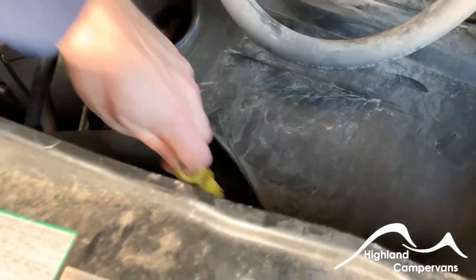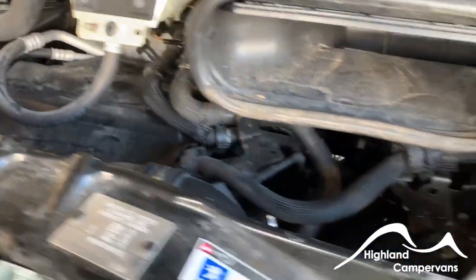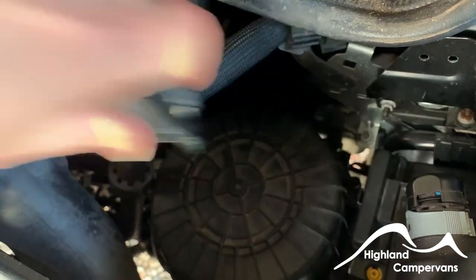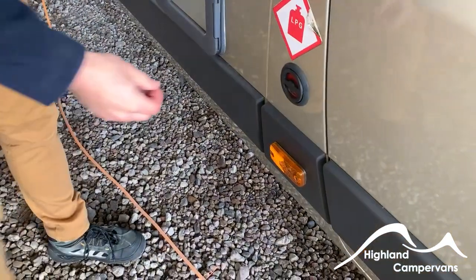There's also the oil cap on top of the block and your dipstick down the front of the engine bay. Should you ever need to jump start the vehicle, the negative goes onto this little bolt here, and using the tip of the ignition key you can release a little cap and pop it up to access the positive terminal.